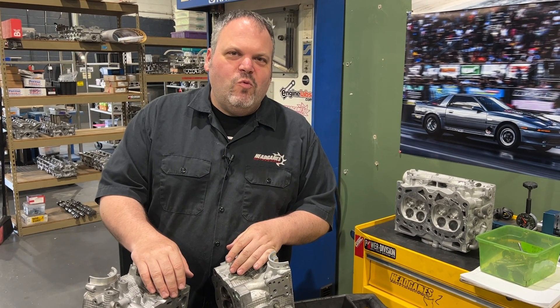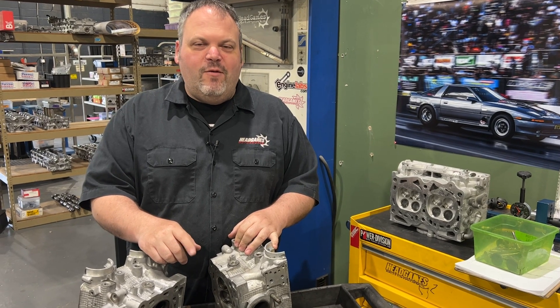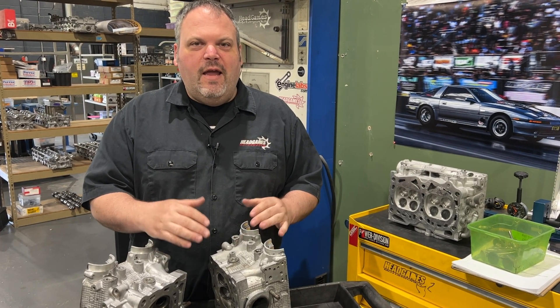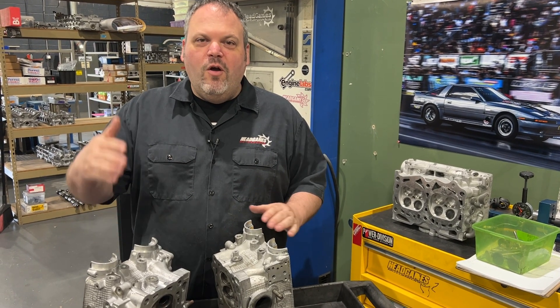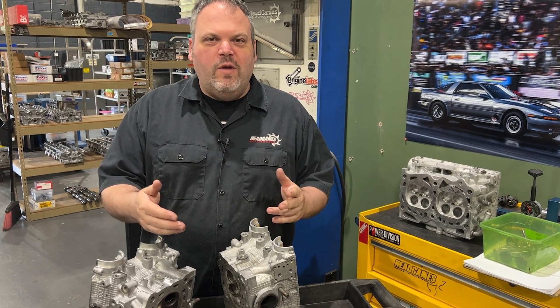Hey, Dave Lucali with Head Games Motorworks. Today we are gonna flow test that junk EJ25 head that we posted a couple weeks ago. This thing is a disaster and everybody wanted to know what does that thing flow. Today we're gonna flow test it against a bone stock head so we can tell the difference.